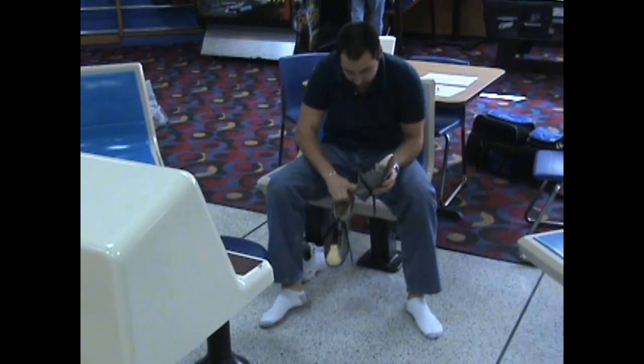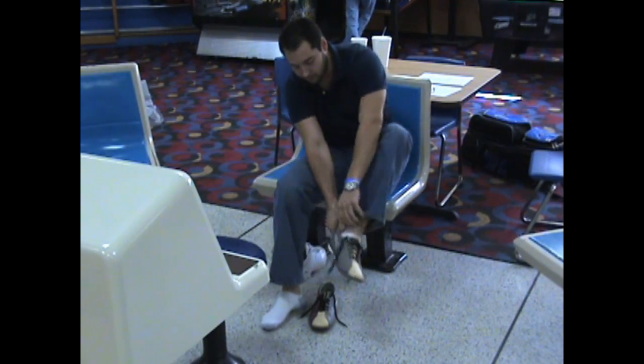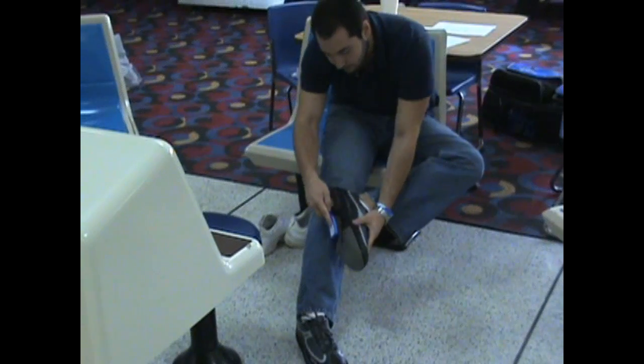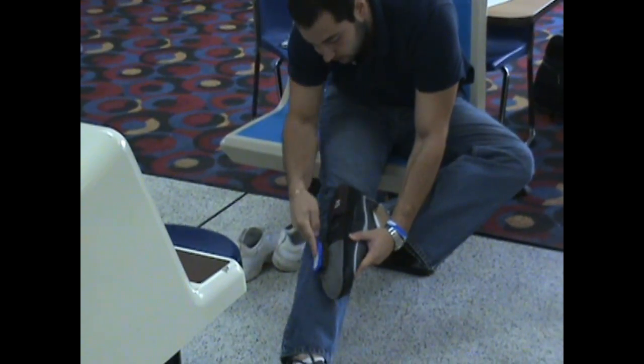Our first check will be of our bowling shoes. Whether you use rental shoes or have your own, you'll want to check the soles and heels for any debris or wetness. If you find a problem with your rental shoes, return them to Center Control and get another pair. If the shoes are your own, use a stiff brush to clean them.